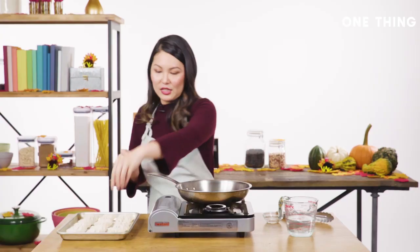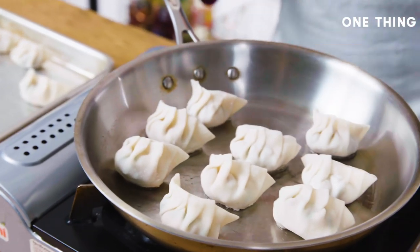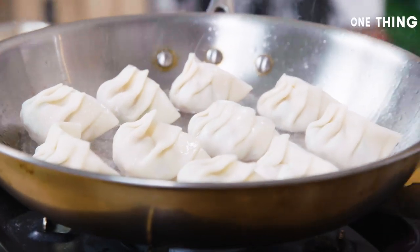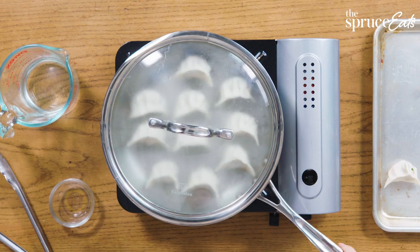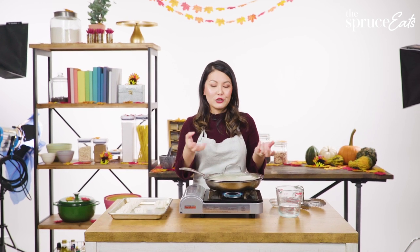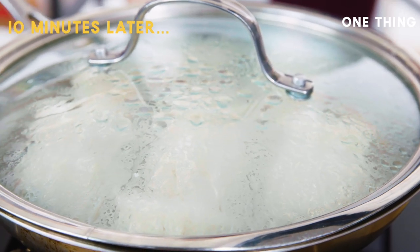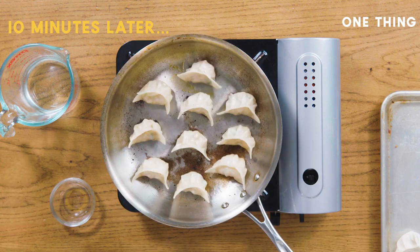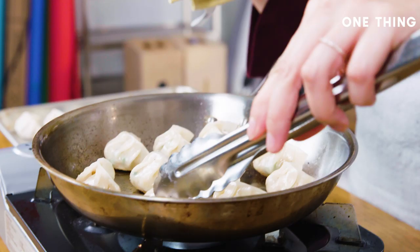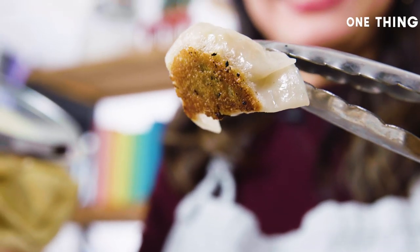We place the dumplings in the pan — you can hear the sizzling as the oil starts to crisp up the bottoms. Now we add a little bit of water, drop a lid on, and give it somewhere between five to ten minutes. In this case we're not really cooking the dumpling filling since everything's already done, so it should be faster than if you were cooking a raw ground pork filling, for example. The wrappers are now translucent, which means they're cooked through, and the bottoms are nice and crispy and golden — just the way we want them.